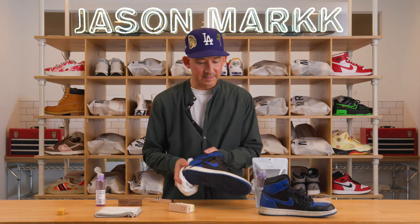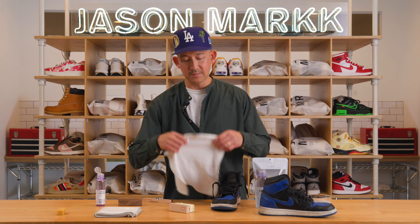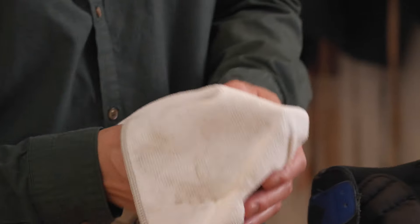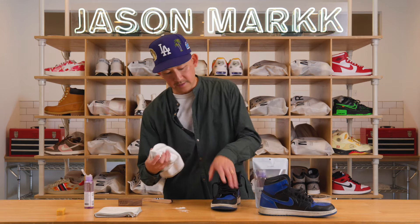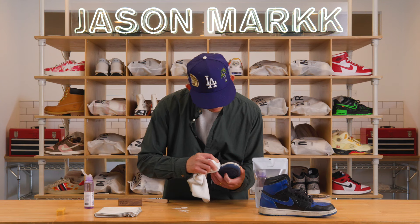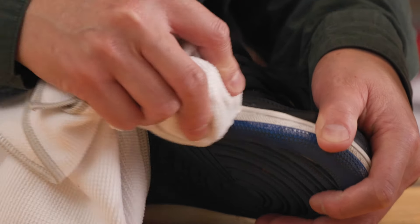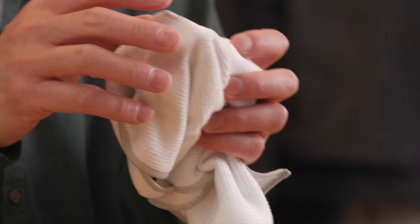You can see it cleaned up really nice already, but if you really want to give it a nice clean, let me show you a little trick. Take the microfiber towel, place the brush handle under the towel, and wet it just a little bit. You can even apply a little bit of solution straight onto the towel. This is great for mid-soles and stubborn areas where it just won't come off with the brush alone. Apply a little bit of pressure and work it. Sometimes scrubbing with the brush won't pick it up, but this trick works wonders. You can see all the dirt it's picked up — that's why you don't want to apply too much pressure, but it picks up a lot of the dirt.